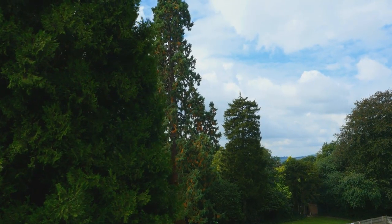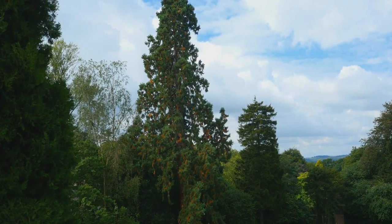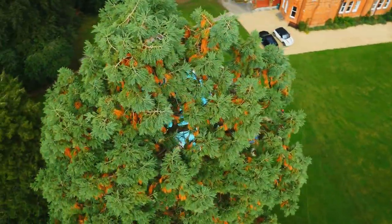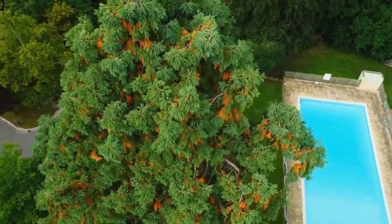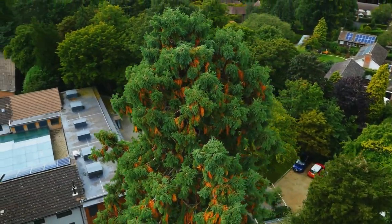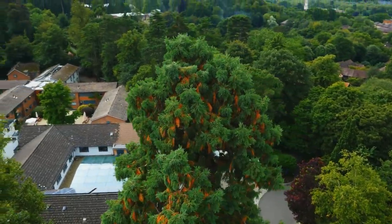We are here today because about three months ago we got asked to fit a lightning protection system into a magnificent 40 metre Wellingtonia. If the tree were to get hit by lightning it could cause catastrophic damage to the surrounding property, and obviously the tree would be blown to bits.